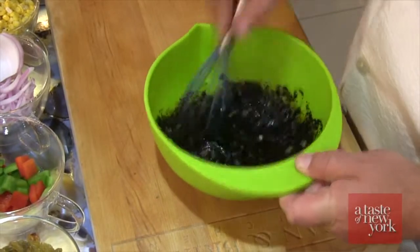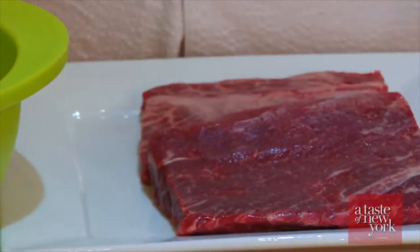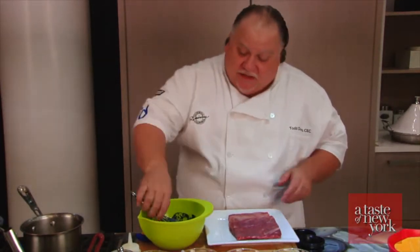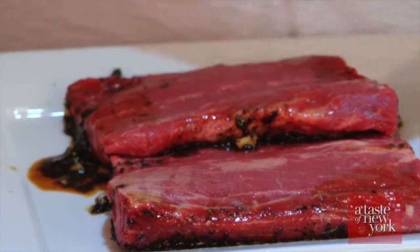We're going to use a flat iron steak today. I thought it would be a great idea since we were in the flat iron district in Manhattan to cook a flat iron steak. It's a great affordable way to use a more expensive cut of meat. This is Kobe steak, so it's got a lot of marbling. Flat iron is the second most tender cut of beef, also called a butler steak in the UK. It comes from the chuck, the shoulder. We're going to take this marinade and spoon it over the top of the steaks, getting both sides coated nice and evenly.